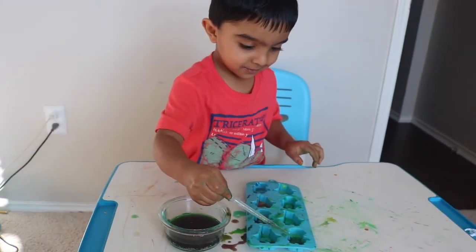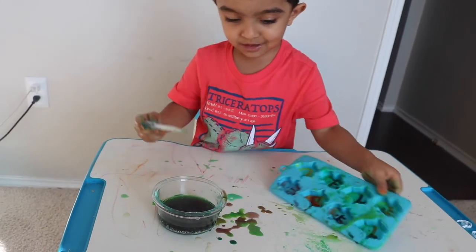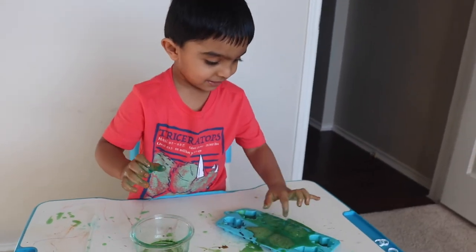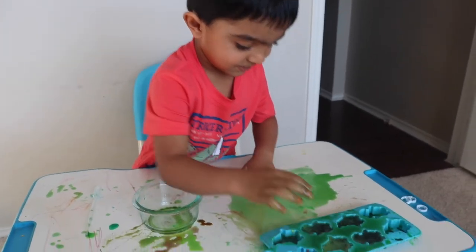Vinegar? Making soda. What? What? What happened? Making bubbles! You're making bubbles? It's bubbling — oh, look at this. Big bubbles!